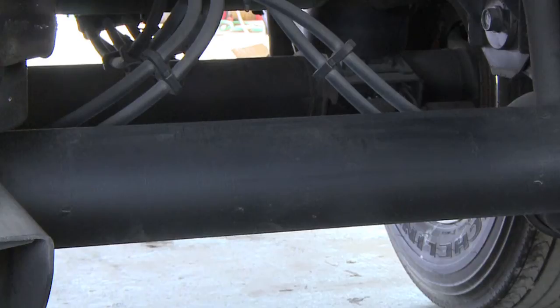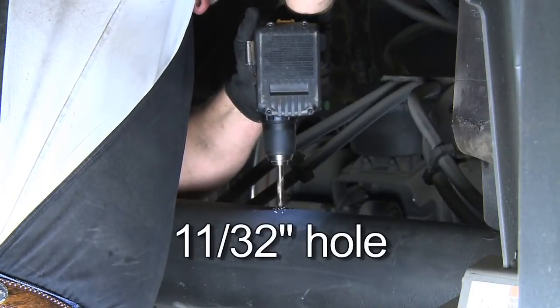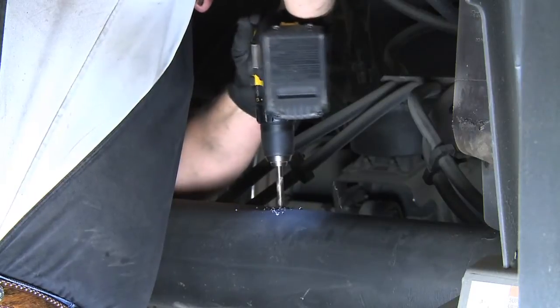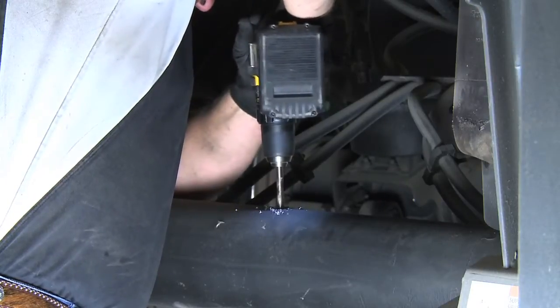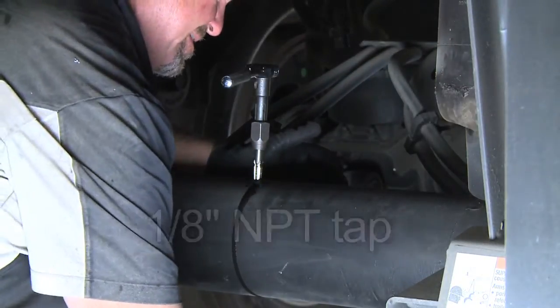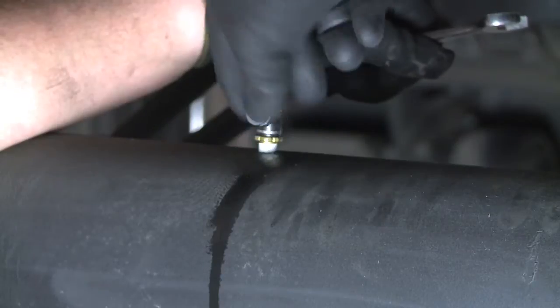The first step is to locate the top dead center of the axle and install the Quick Connect air fitting. This is the preferred location for all axles. At top dead center, drill an 11/32-inch hole — sometimes it's easier to drill a quarter-inch pilot hole first. Be sure to drill straight into the axle. Then, using tapping fluid, tap the hole with a 1-1/8 inch NPT tap and hand tighten the fitting into the hole.